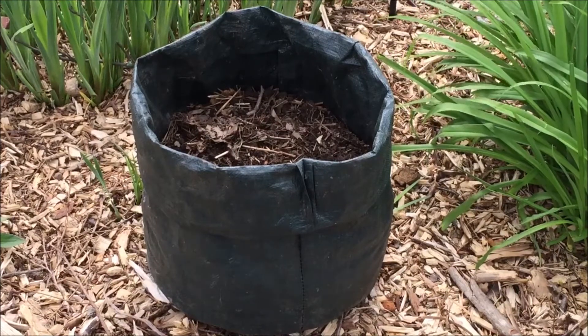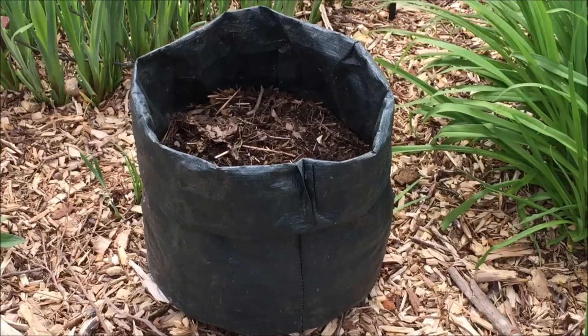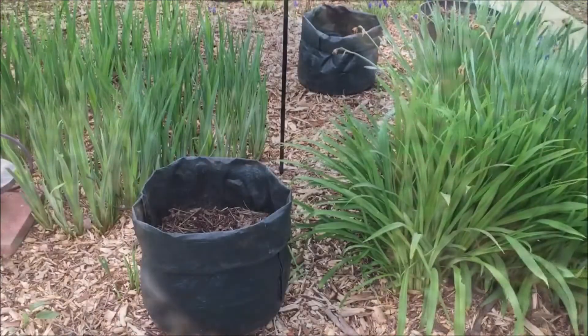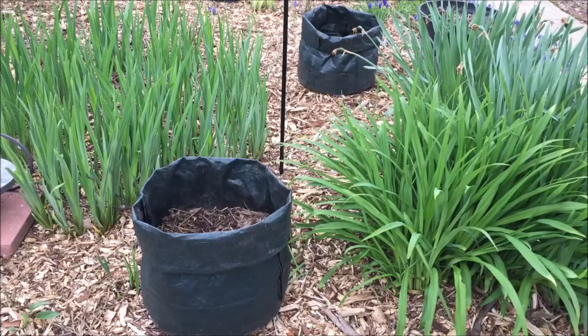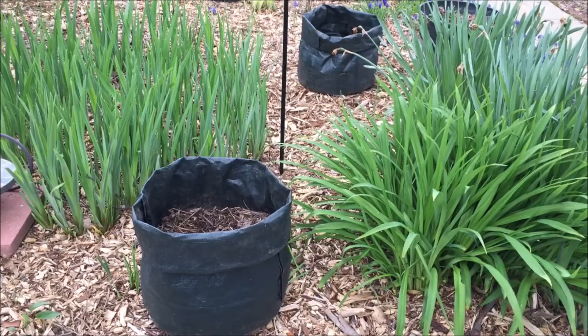If rain is scarce, give developing plants one to two inches of water a week. At the end of the season, after harvesting the potatoes, I clean the bags by removing all soil and washing the bags.